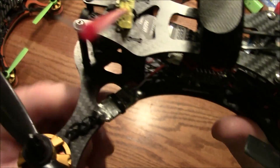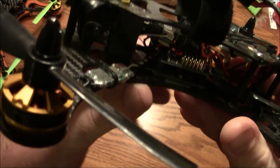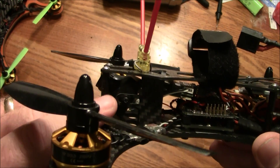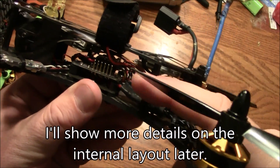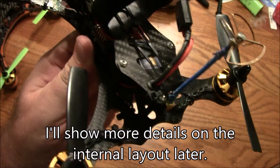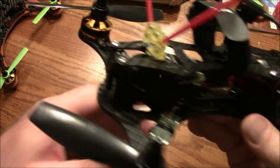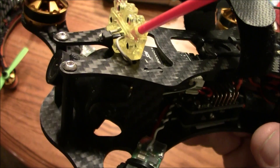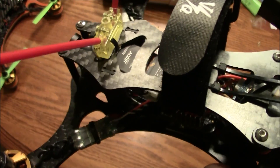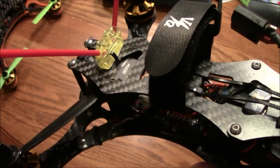Up here on the front I have the ESCs mounted on this arm just because I didn't want to deal with squeezing them in there with the camera mount. Back here on the back I have them buried inside underneath the main plate. Up here on the front I also have these antenna holders just to keep the antennas at a 90 degree angle. They're zip tied on there and the antennas come up through the back and into the holder.